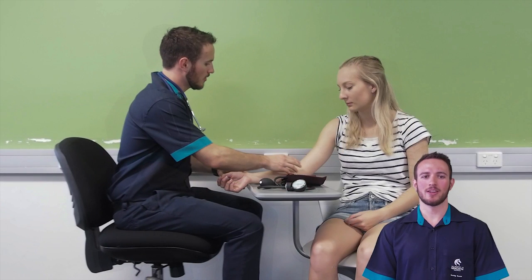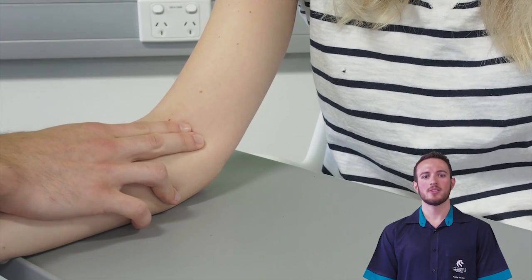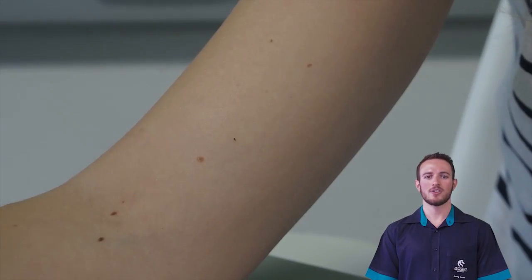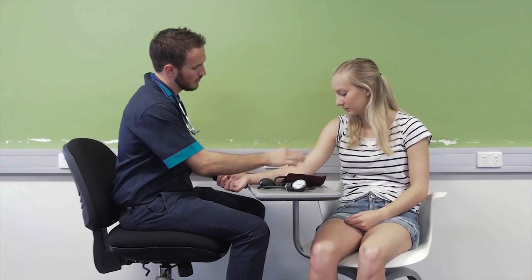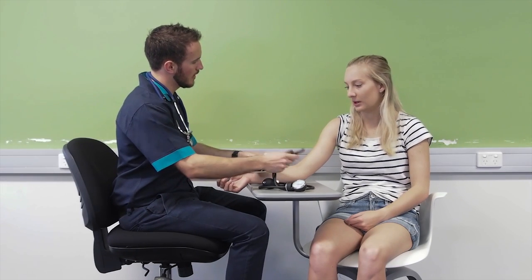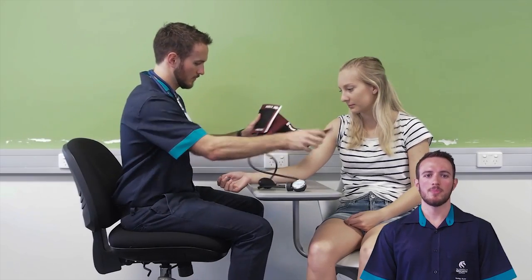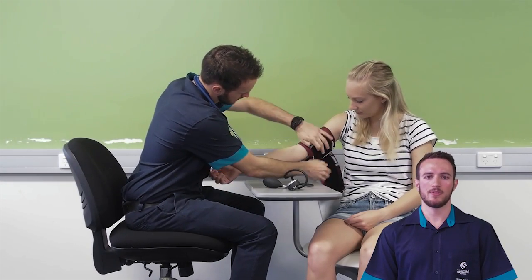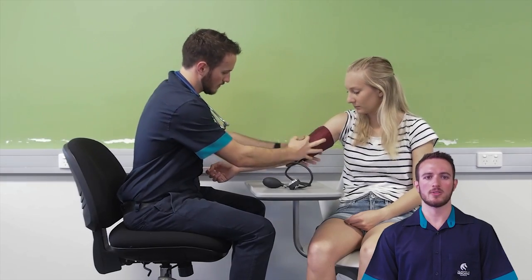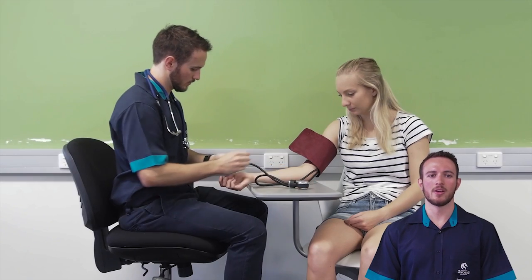Next, apply the cuff over the brachial artery, making sure the reading on the manometer is zero when fully deflated. Palpate to identify where you'll place your stethoscope, and use your guide to position the cuff directly over the artery. For initial assessments, preliminary palpation of the artery gives a rough estimate of the systolic pressure. Palpate the brachial artery with your fingertips while squeezing the bulb until there is no pulse, indicating that blood flow has been stopped. Take note of the reading on the manometer for later, then deflate the cuff and let the arm rest for one to two minutes.